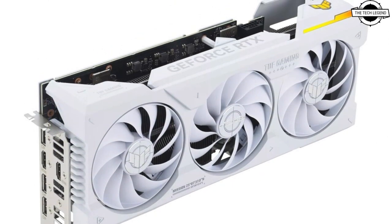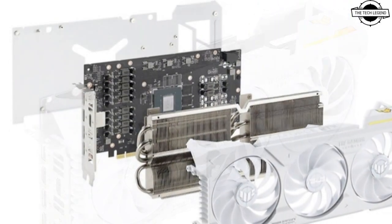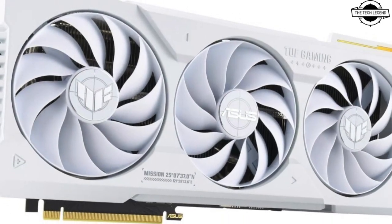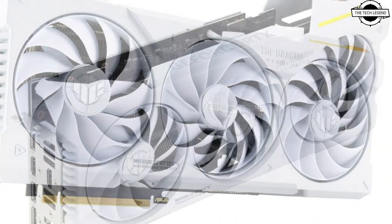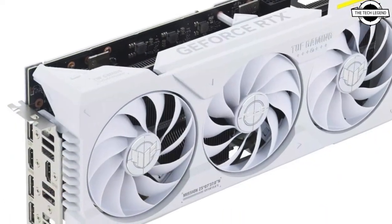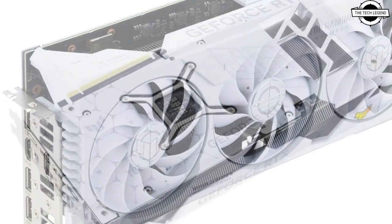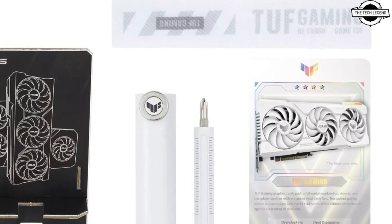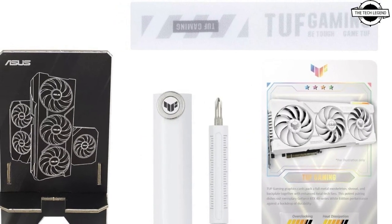The new graphics card is pretty much the same as the now popular TUF Gaming 4070 Ti OC Edition in a white color scheme. In terms of specification, it's still an OC edition graphics card, which means the GPU is factory clocked to 2730 MHz boost clock in default mode and 2760 MHz in OC mode.